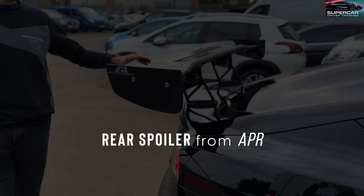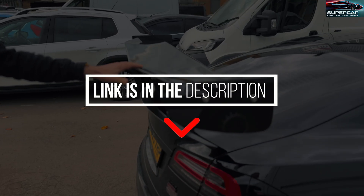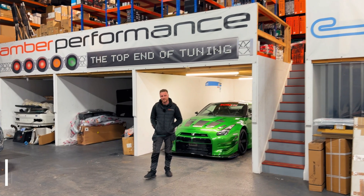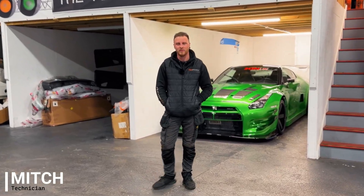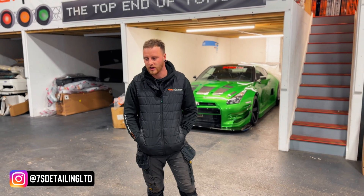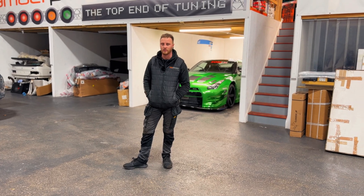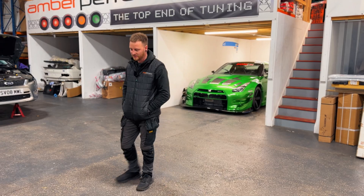They make a great difference on the car and they really improve the handling at the back. They're also using much stronger bushes than the original ones on the car, which also make the car feel a lot more responsive. Hi, I'm Mitch, the technician from AMA Performance. We're going to start with the front lip — shouldn't take too long, an hour or so — and then we'll move on to side skirts, the rear spoiler and then if we've got time the rear ARB.